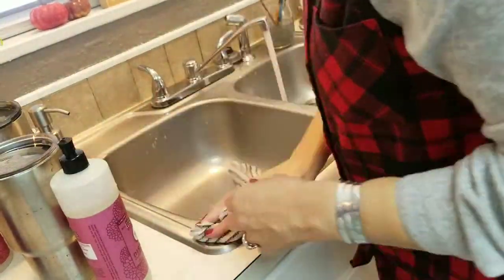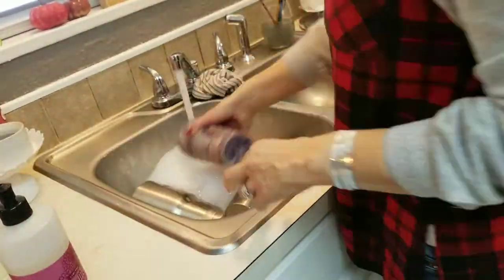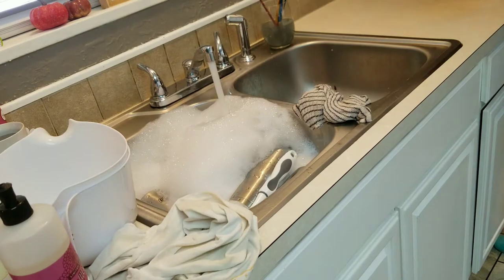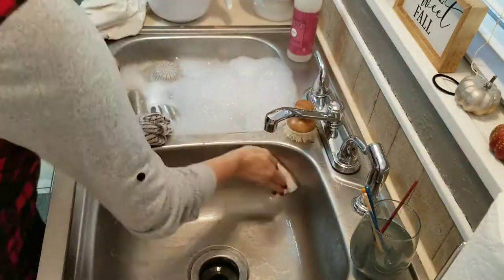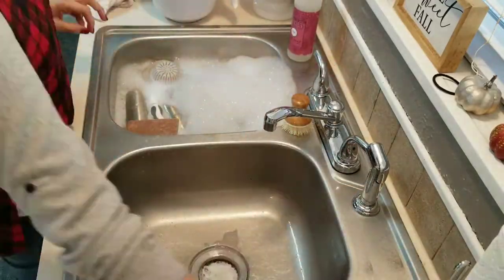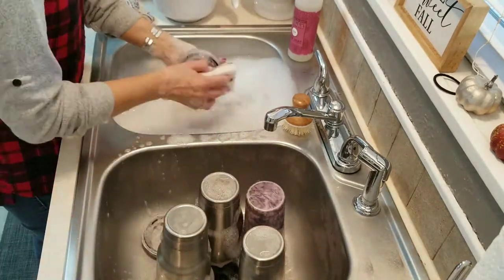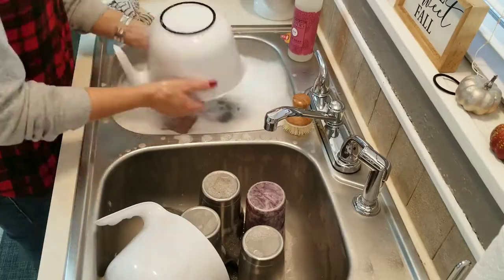This Mrs. Meyer's mum-scented dish soap is amazing, it smells so good y'all. Also, I always hand-wash these Yeti or Walmart-brand Yeti-style cups. Do any of y'all put them in your dishwasher? Comment down below and let me know how it works.